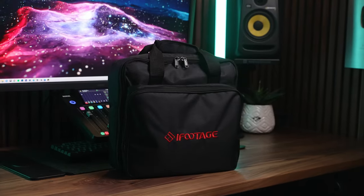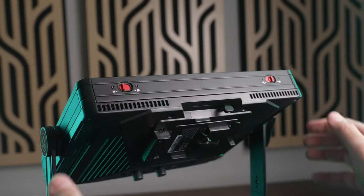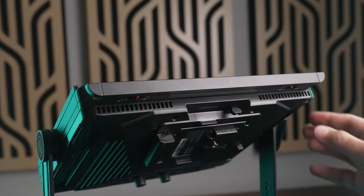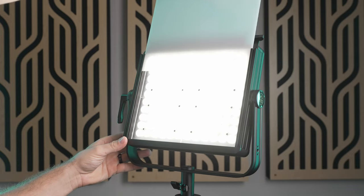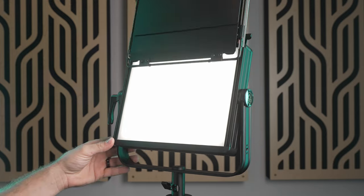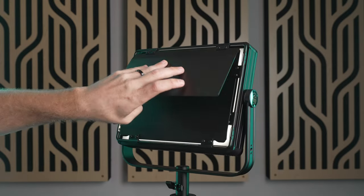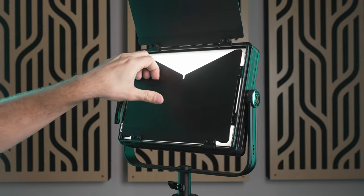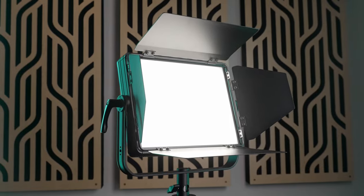These lights come with carrying cases, which I love to see regardless of the price. One of my favorite things is the modifier mount. Some panel lights have a poor-fitting slot with a single flimsy clip to hold the diffuser in, but the mounting system on these is way more robust. It uses a hinged dual locking door to hold the modifiers securely in place while also making them easy to swap out.